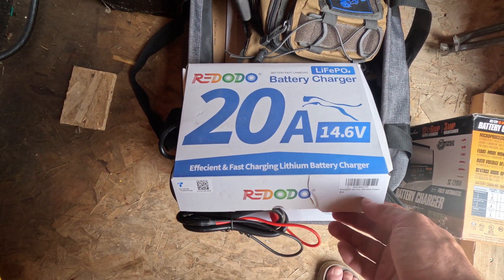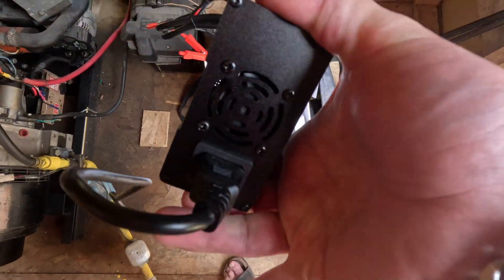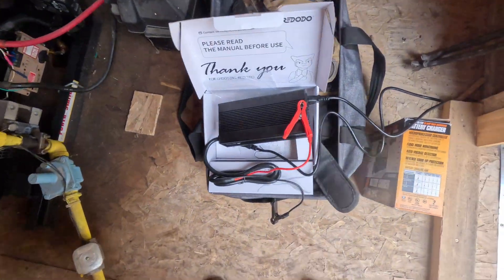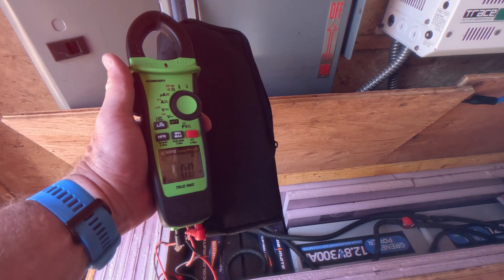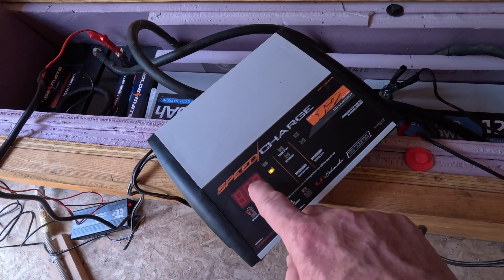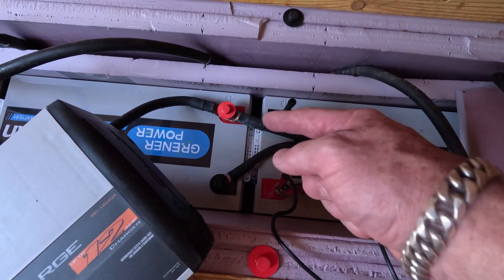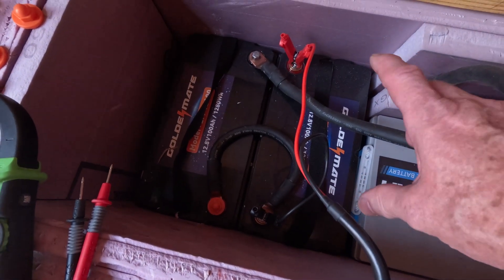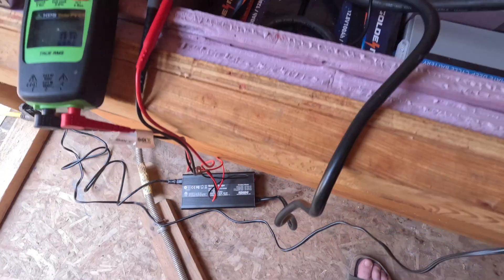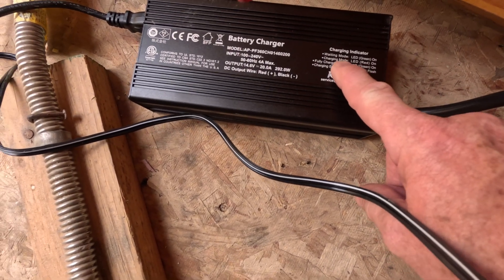We got the Redodo 20 amp charger for lithium iron phosphate. Here is the unit. I've plugged in the power cord. Here's the reading — it's in power and doing some charging. We're going to use our KPS meter. This battery looks like it's charging at 11.7 volts. The terminal's right down here, so we're charging this battery. It was at 8.4 and that one was at 12 volts. He's getting charged by the Redodo, and it's got a solid red light, which means it is in charge mode. Solid green means it's waiting, and fully charged is when we get green again.